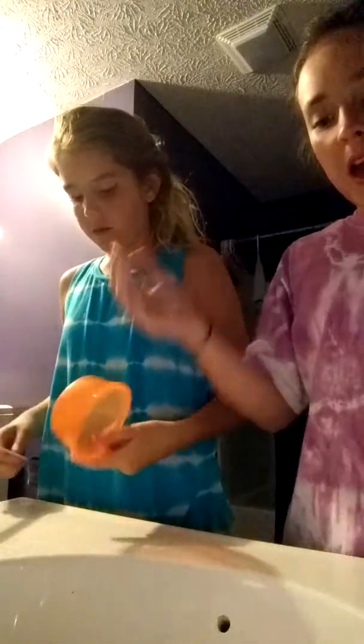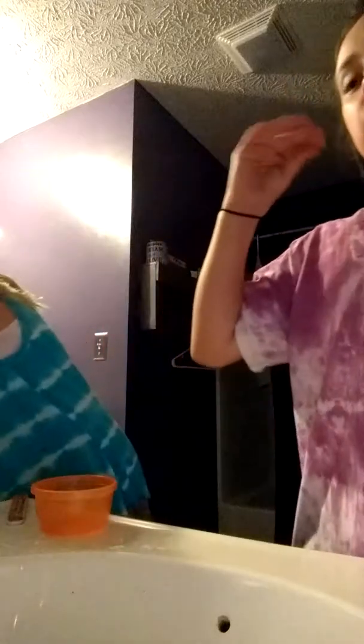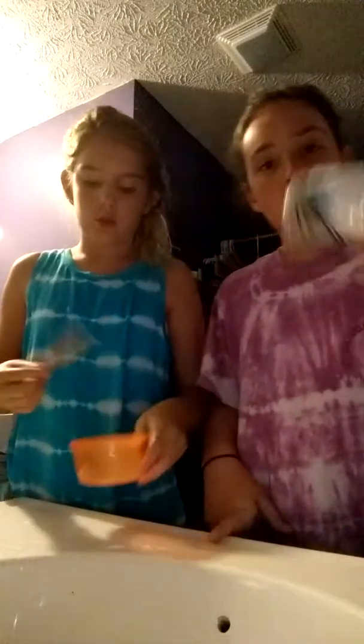Emma and Jade here. Today we are going to be doing a test video and we're going to be making oobleck. Make sure you have a mixing bowl, mixing tool, water, and cornstarch.